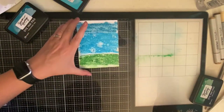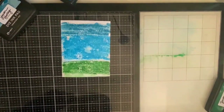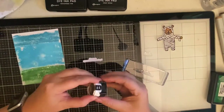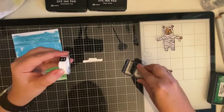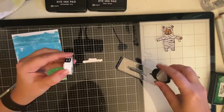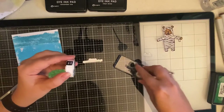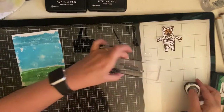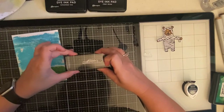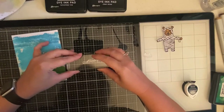It ended up looking pretty cool. Now I'm taking the stamp that says 'Have a Spooktacular Day' and I am inking that up using a smaller version of the Tuxedo Black Memento ink, and I'm stamping this down with my acrylic block. If you watched my first video, I used this stamp set before.